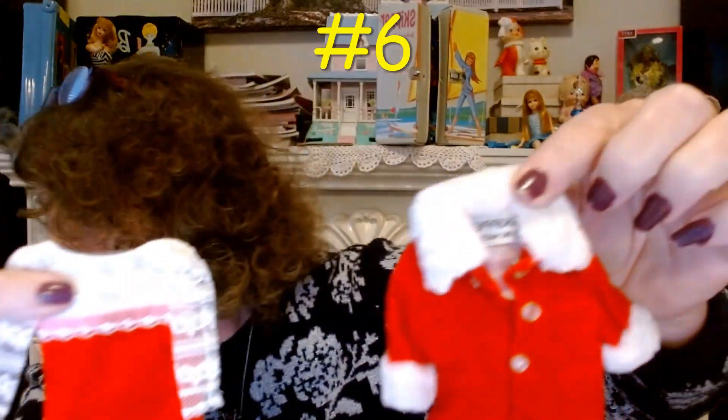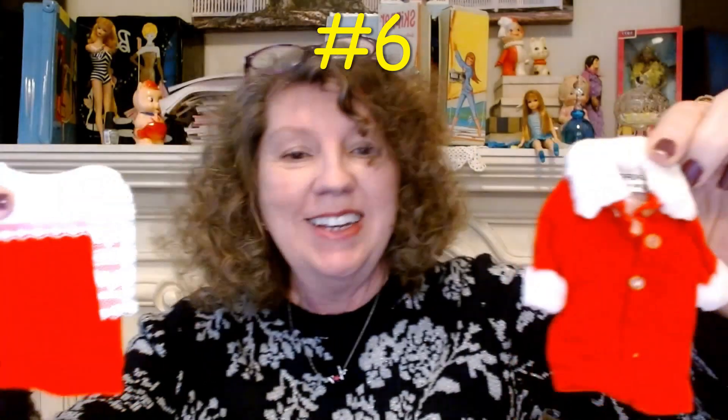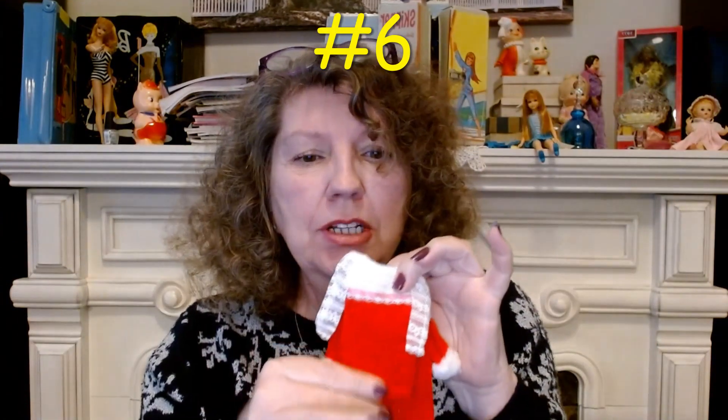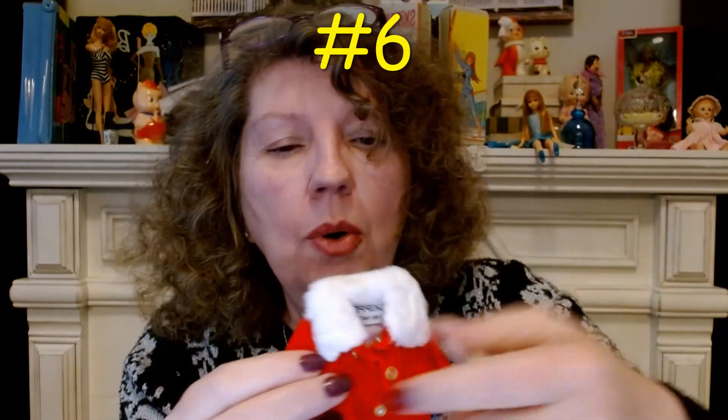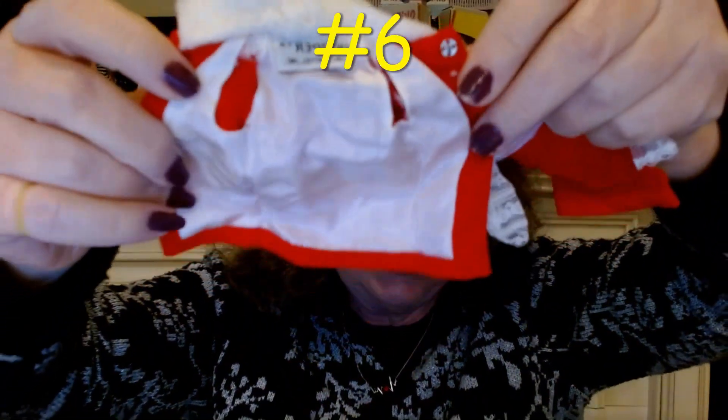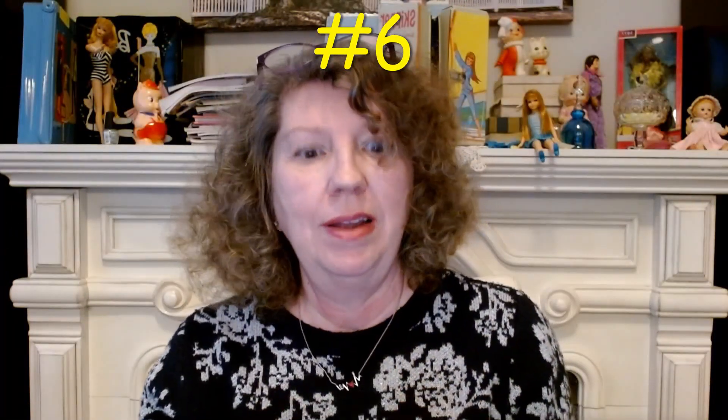I'm not going to be putting every outfit on the doll just for time's sake. But this is called Velvet and Lace, 1967. It's a little coat. It doesn't have any of those rust spots in it — it's absolutely beautiful, velvet and lace right here, just like it says. It's gorgeous and it snaps. Look how clean it is inside. I love it. I shouldn't have sold that doll.